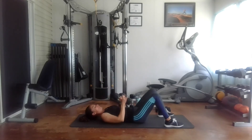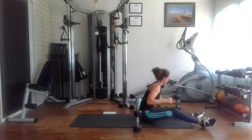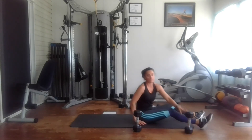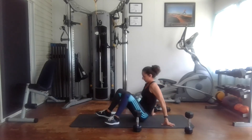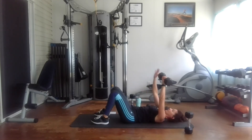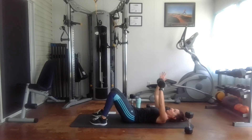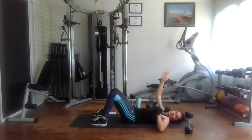I just realized that you really can't see my arm movement, so I'm going to turn around and come to the other side. Now we're doing 12 reps — one, two, three, four, five, six, seven, eight, nine, ten, eleven, and twelve.